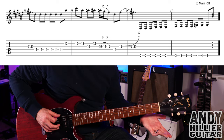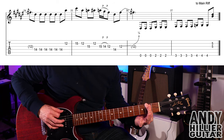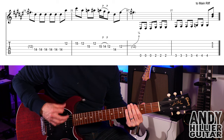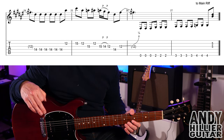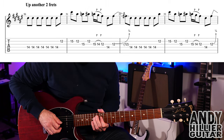That final phrase is open E three times, E2 three times, E3 four times, then E4 three times. That's where it starts the main riff — it goes all the way back to the main riff. So this last bit, when it starts up to the 14th fret, leads right back into it.